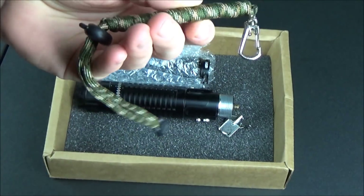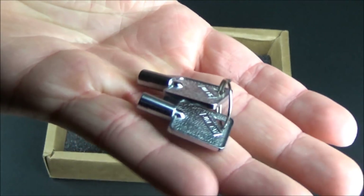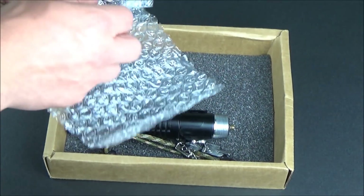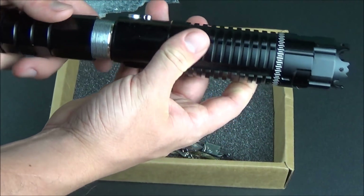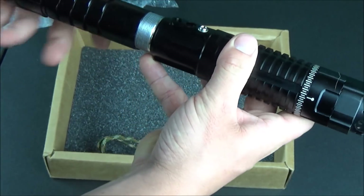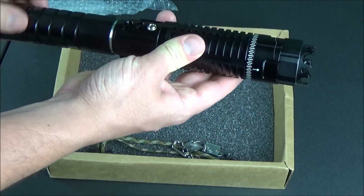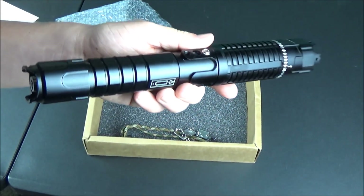Jet Lasers operates out of China, so you'll probably see higher shipping costs and longer shipping times if you're not located in China. The host itself has a solid metal construction — aluminum, most likely, though I couldn't find it explicitly listed on the website. The laser is a lot bigger than you might realize: it's 275 millimeters long, roughly 11 inches. That's definitely something to take into account — it's a pretty big laser.